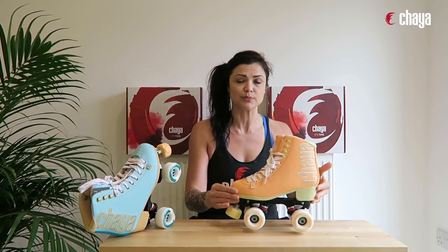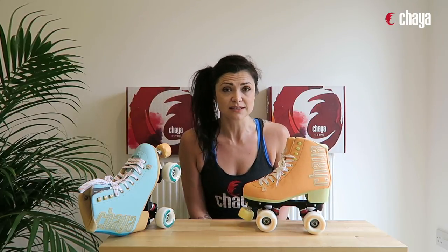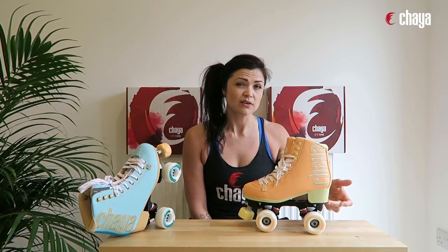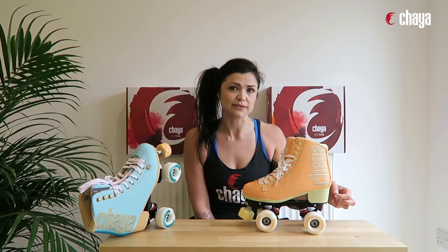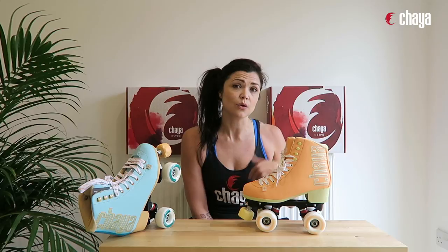Let's talk about the boot first. This is from our lifestyle and dance collection, and all these boots have a heel — you can see it here — whereas our vintage collection has a much smaller heel. So that's something to consider: whether you're looking for something with that heel or without.